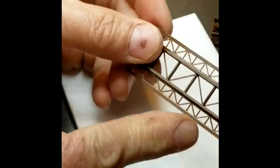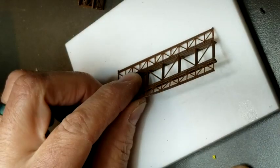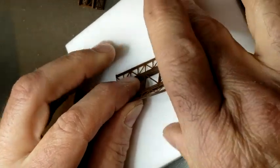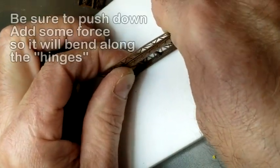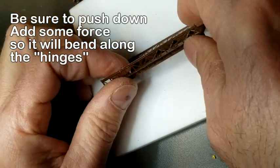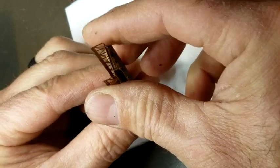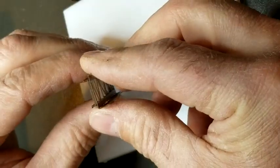I'm just gonna trim one of these off. Now the sides aren't folded yet here, so what we need to do is fold those down. I take it and place it on a hard surface here. This is a little piece of Teflon and I just bend that, get a nice 90-degree angle there, and then flip it over and do the other side. So now those are positioned correctly, but they're not supported — they're kind of floppy.